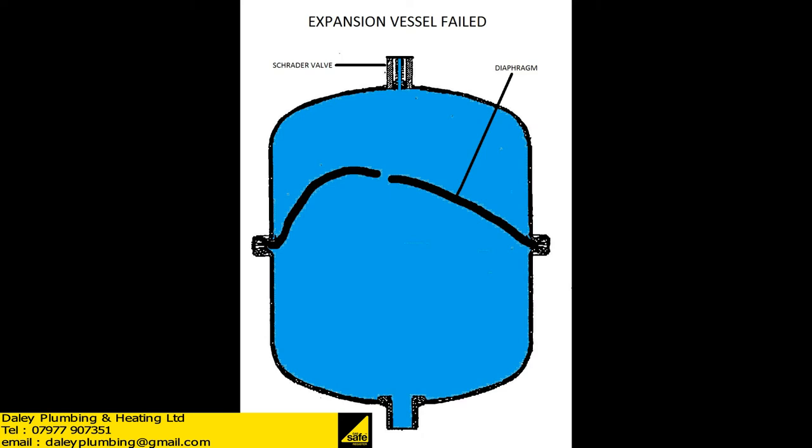If the expansion vessel has failed, as seen here, there is a rupture in the diaphragm. There is no air for the water to compress, and this can cause complications within the system.